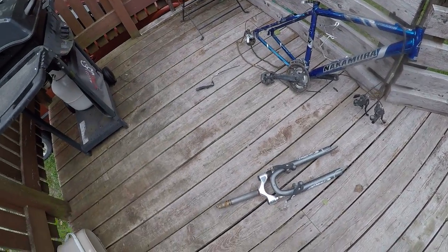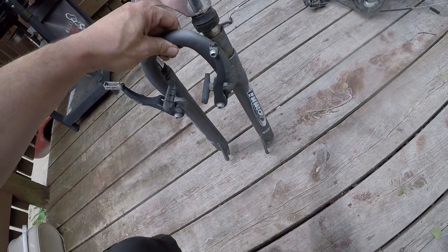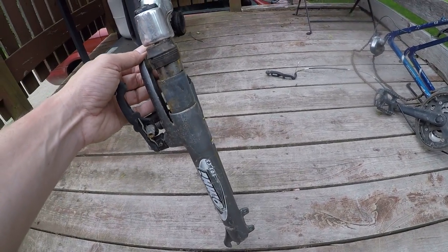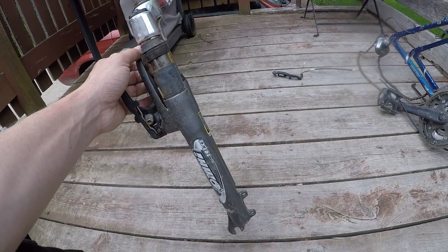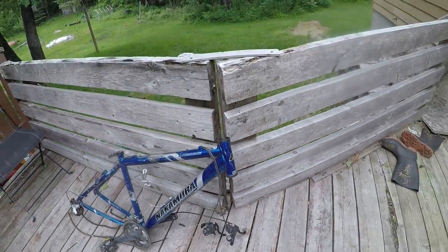This front end — it is a suspension front end and it is straight, believe it or not. But I've definitely got one blown fork here. I'll have to take it apart to see, but it does seem to work overall.